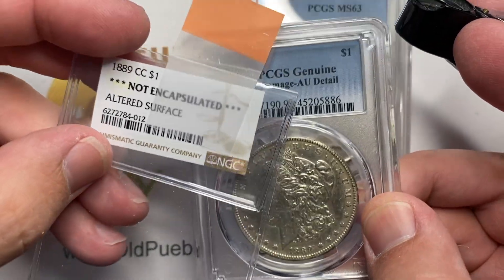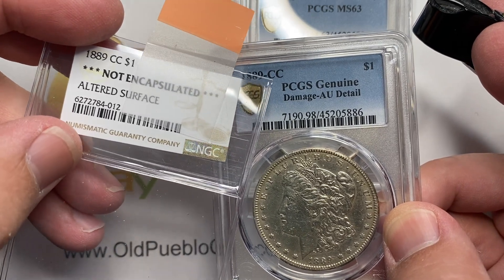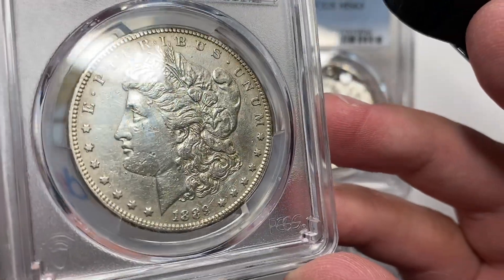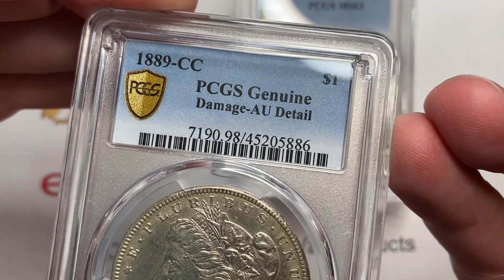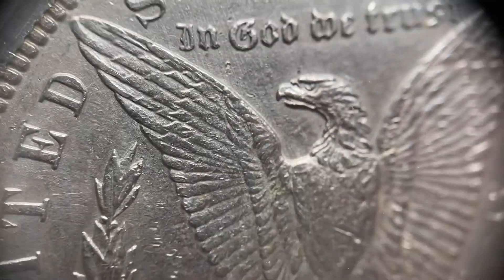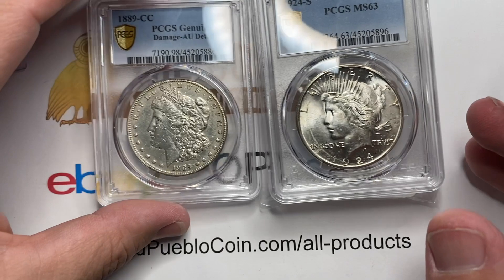I shouldn't have to send this coin in twice, honestly. NGC has given themselves latitude to not encapsulate things for altered surfaces — it's their prerogative. But if I'm sending a coin in just for a details grade, I don't care if it says details or not — still put it in the holder, because if I'm going to sell this coin, I need to be able to tell people it's definitely genuine. It's easier for me to do that on a coin like this if it's in a holder. That's my story and I'm sticking to it.